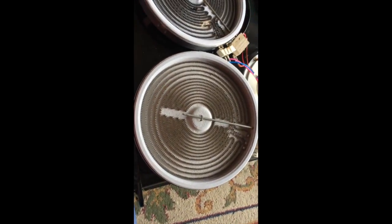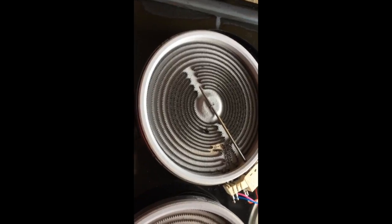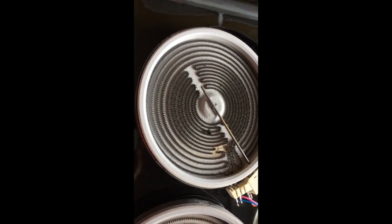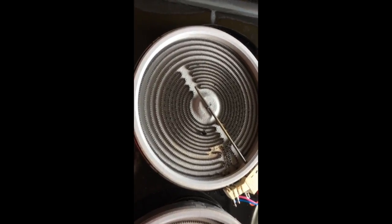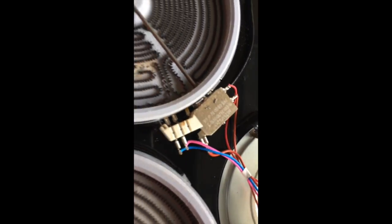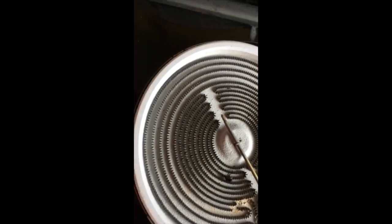If you have this stove vintage, there should be instructions on the back of the stove on how to do the changeout. It gives you plain instructions on how to remove and disconnect the harnesses. One of the hacks is to take pictures of the wiring diagram showing the way the wires are plugged in, and then just change them out.